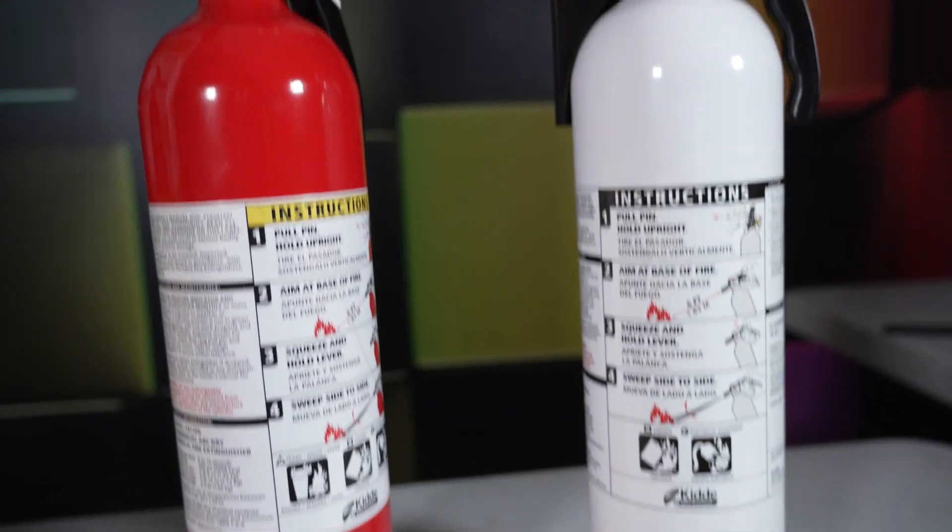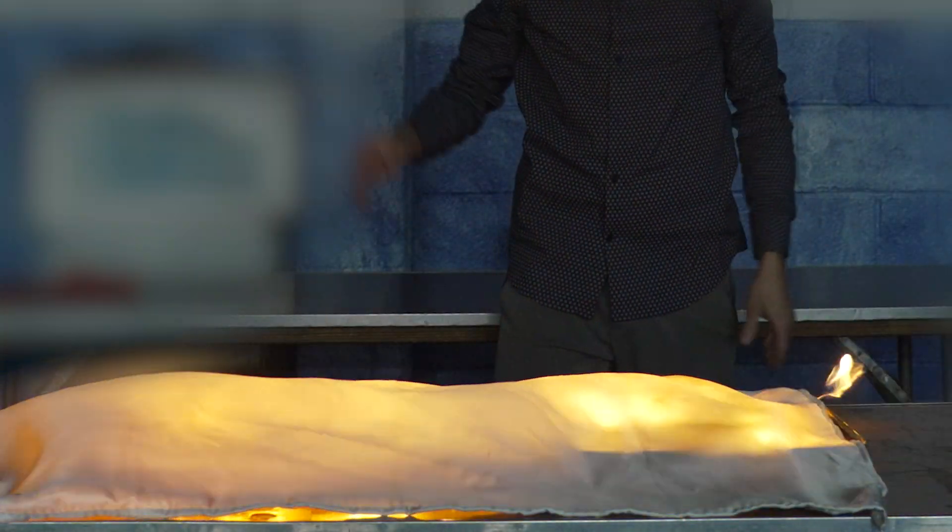And stick around to the end, because I'm going to show you how fire extinguishers actually work, the science behind fire blankets, and what makes something fireproof. So let's get started, because things are about to heat up.